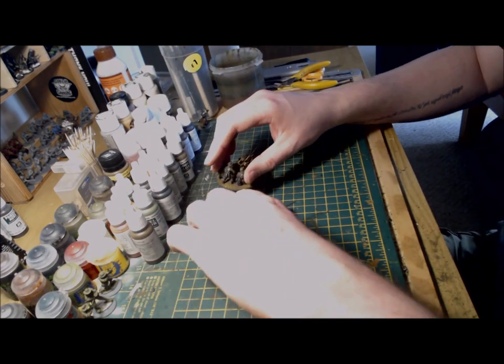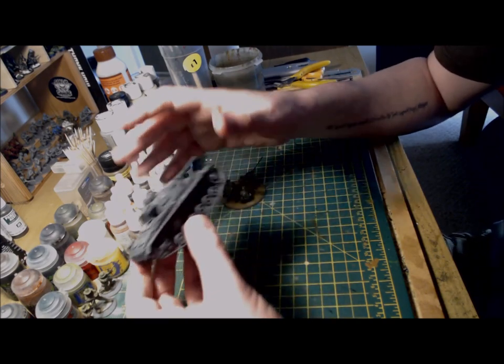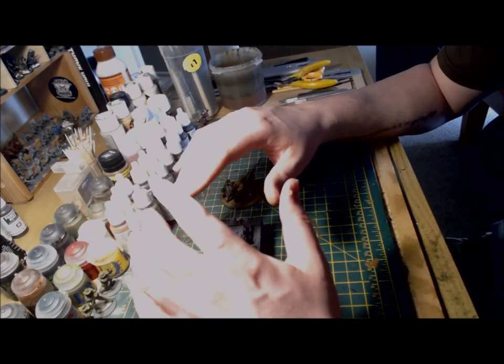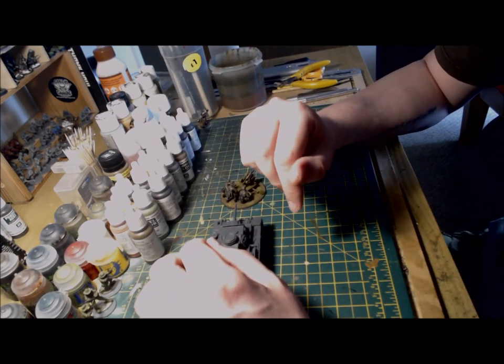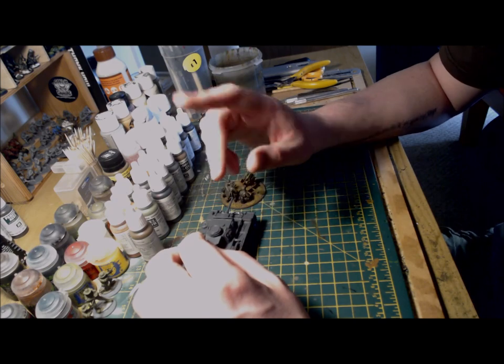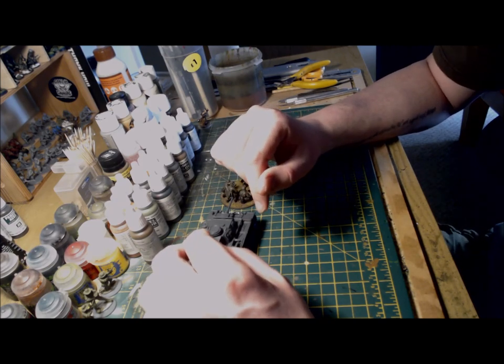I hope you enjoyed the video on building the Panzer III. As I said earlier, I'm now going to start painting this, which will be outlined in more detail in the next video. Thanks for watching and as always, take care, may your dice roll well, and I'll catch you all in the next video. Bye bye for now.